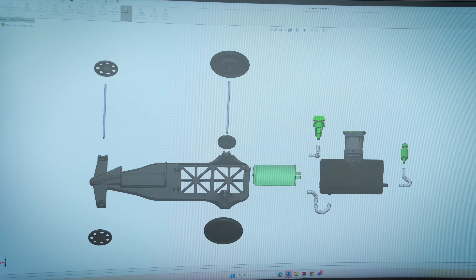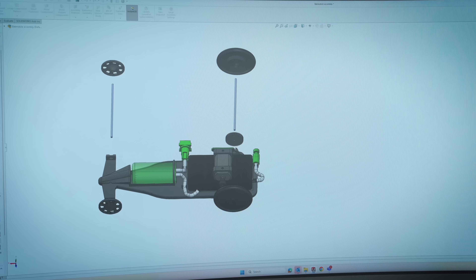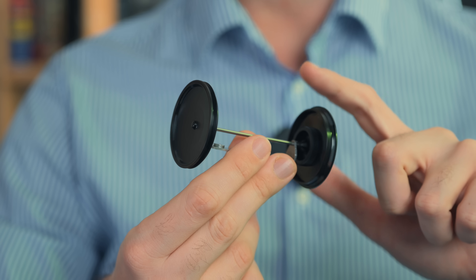We intentionally developed the sprint car and the sprint curriculum in a way that encourages innovation. Maybe you want to design an aerodynamic chassis to have a better chance of winning your next sprint race using our portable practice track, or 3D print new tires with improved traction to see how it affects efficiency.